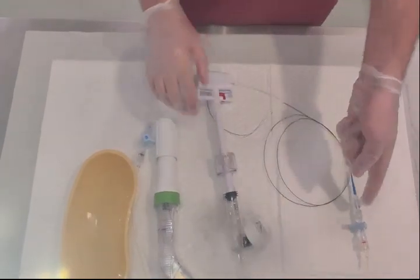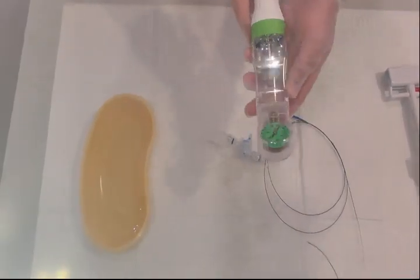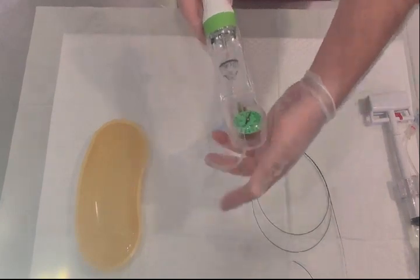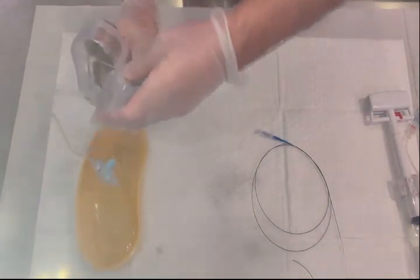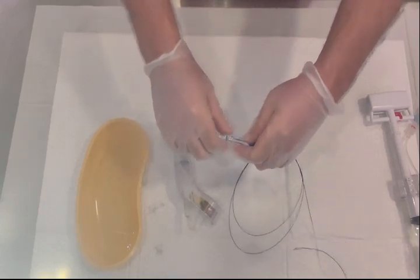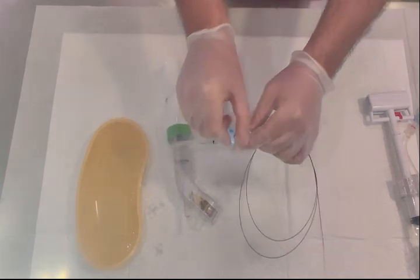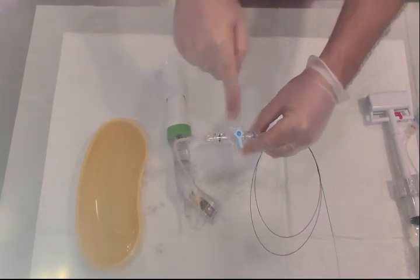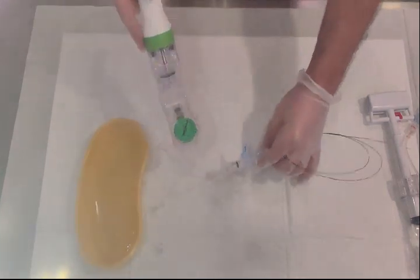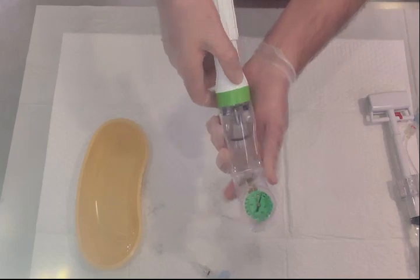Now I will show you how to use the second inflation device. The procedure is the same: attach it to the balloon side. The three-way stopcock should be closed initially, then opened towards both the inflation device and the balloon. To operate this device, you first need to lock it.